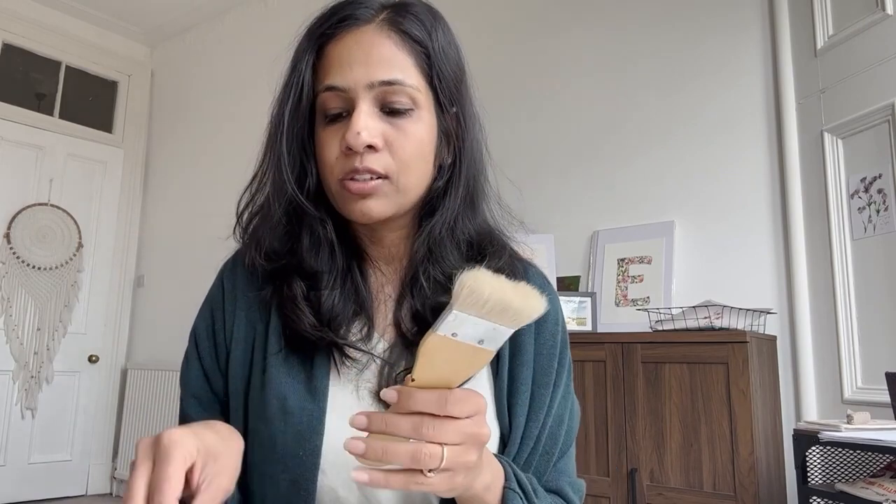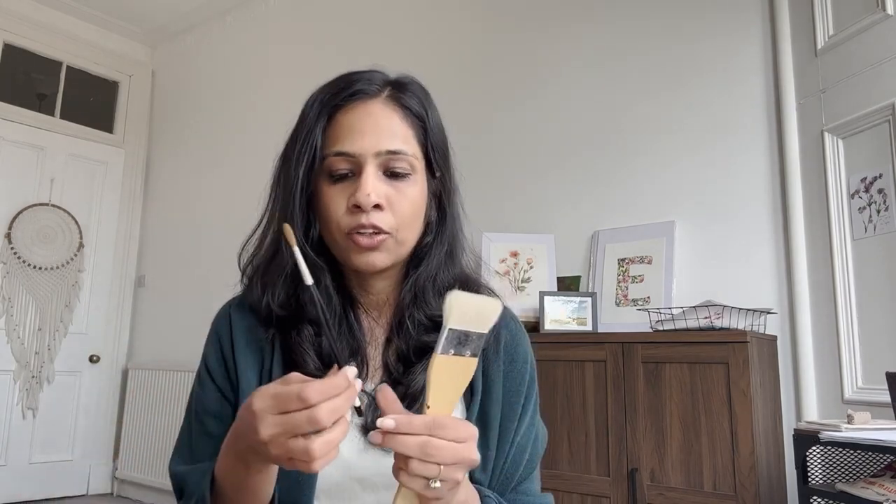For watercolors you cannot use synthetic brushes meant for acrylics, gouache, or oil — those are different. For watercolors you can use only two types: natural hair brushes, or synthetic brushes specially made for watercolors, like the Princeton series. For natural hair brushes there are many brands like Daler-Rowney, Rosemary & Co., Silver Velvet, and Chinese hake, mop brushes, and quill hair brushes. You'll find all these names in the guide. Be mindful that there are two kinds of hair — synthetic and natural.